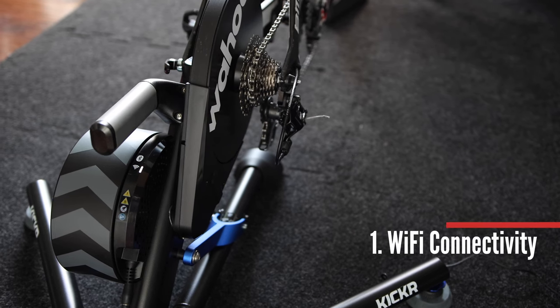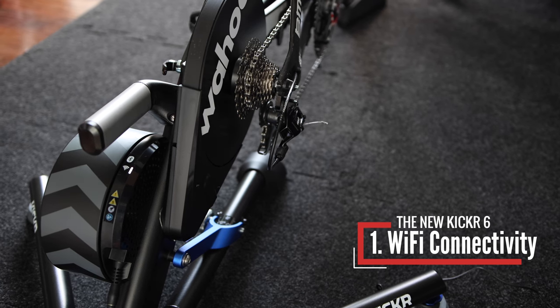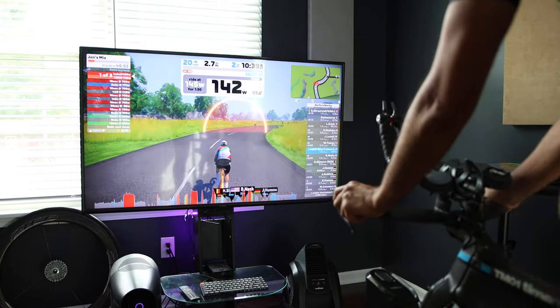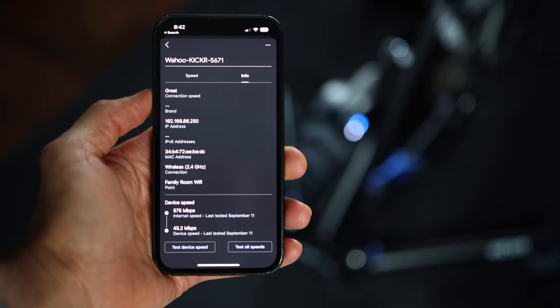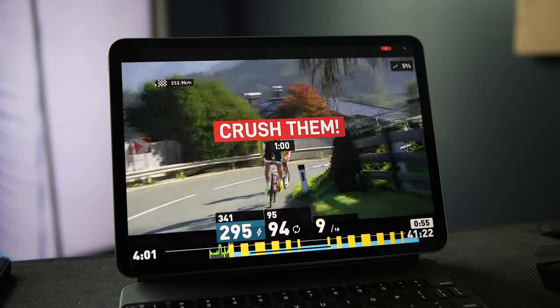The biggest addition to the Wahoo Kicker version 6 is Wi-Fi connectivity. This provides a much more stable connection and solves many of the dropout issues you might have experienced with ANT+ or Bluetooth. Wi-Fi also provides significant increases in data transfer — up to 65% faster than Bluetooth or ANT+. The Kicker uses the 2.4 GHz frequency, which offers wide coverage and is better at penetrating solid objects like walls than the 5 GHz frequency. In my testing over the past week, I have not had a single dropout and connectivity has been super consistently strong.